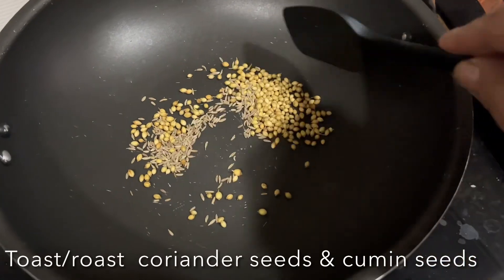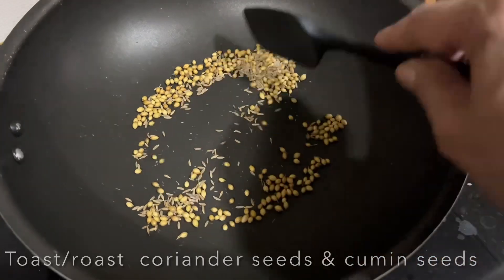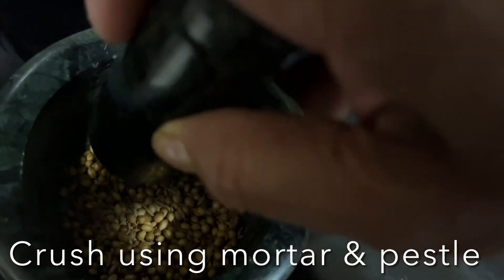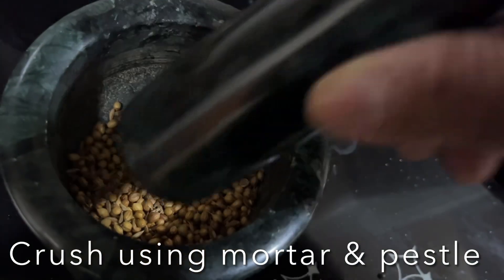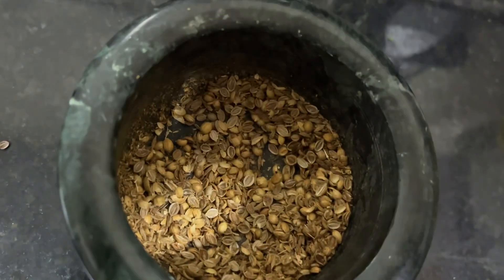First, you have to dry roast coriander seeds and cumin seeds, then transfer them to a mortar and pestle. Crush them coarsely and set them aside.